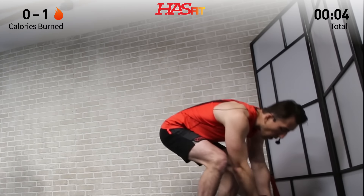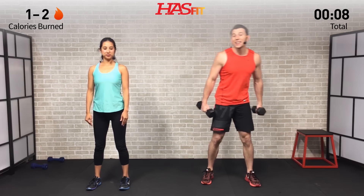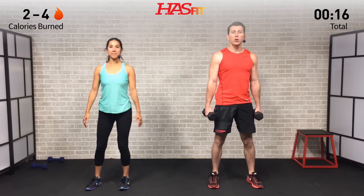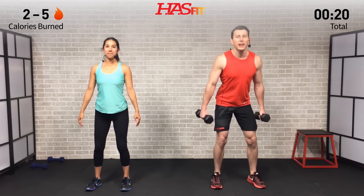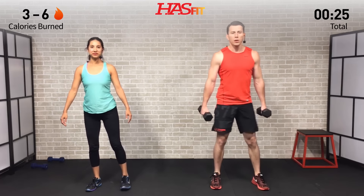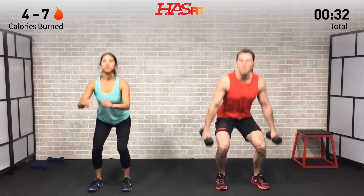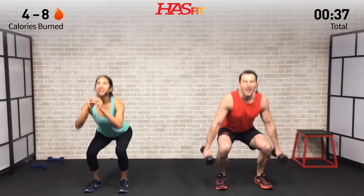We're going to need our dumbbells for the first one — I'm going to need mine; Claudia's going without. It's a combo movement: we're going squat, feet shoulder width apart, butt back, head up, chest up, and then a reverse lunge — step back, drop that back knee until it gets to a 90-degree angle, back to the squat, then the opposite leg reverse lunge. You decide which variation is right for you today — dumbbells or bodyweight.